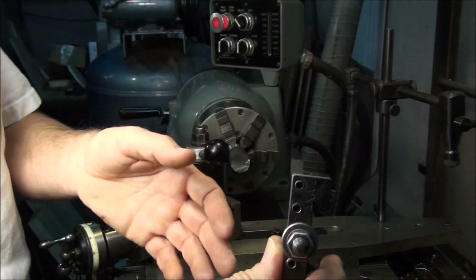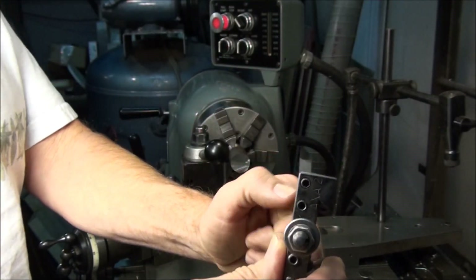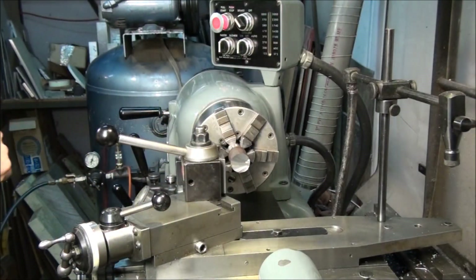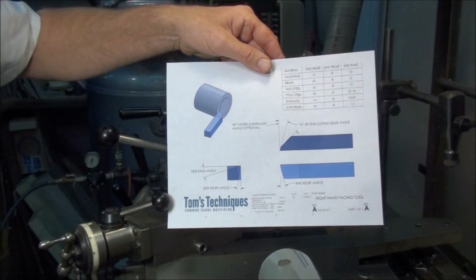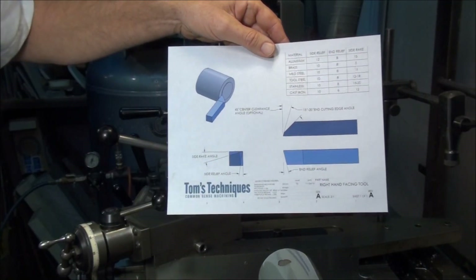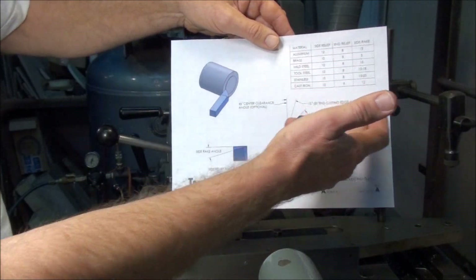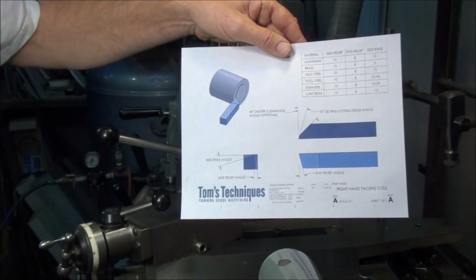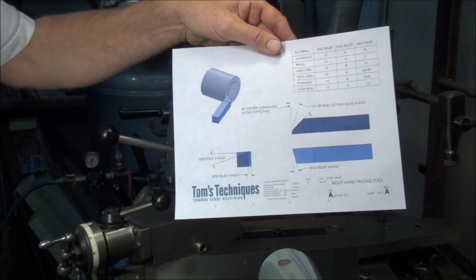If you want to face a part that has a center in the end of it for support, that angle will clear the center so you can get in very close to the center of the part. I put together a reference sheet — you may have seen one for the right hand turning tool on the website. Here's one for the right hand facing tool. It has all the angles: center clearance angle, end cutting edge angle, end relief, side rake angle, side relief angle, and all the different angles for various materials. This is in my website's reference section — you can download a PDF of it.